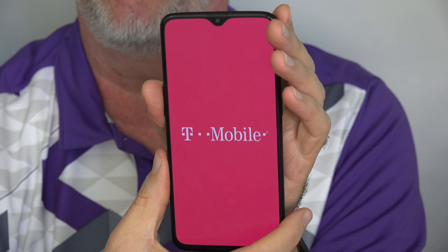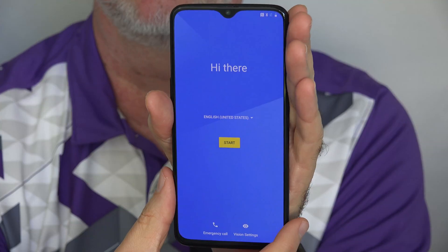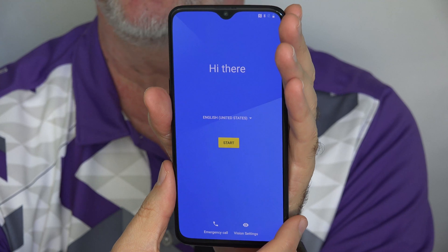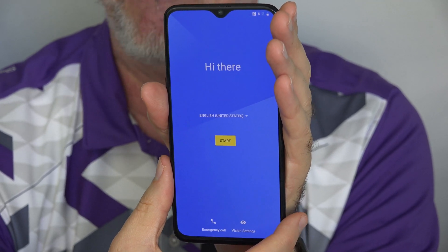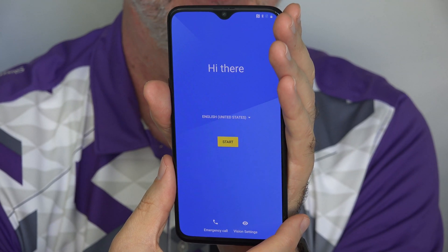This happens to be the T-Mobile model of the OnePlus 6. If you have the standard OnePlus 6, you won't see the T-Mobile screen. And here we are — a freshly erased and reset phone. Go through and set it up again, load your apps back up, except maybe that last one you loaded that seemed to mess up your phone last time, and you're ready to go.